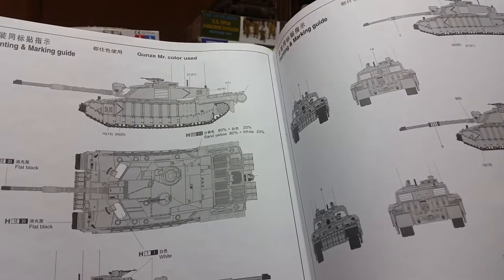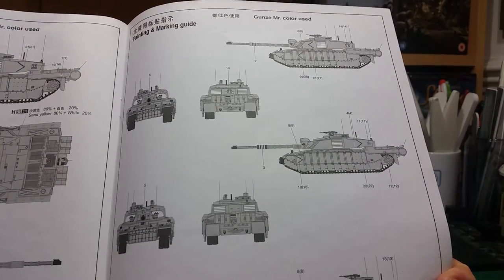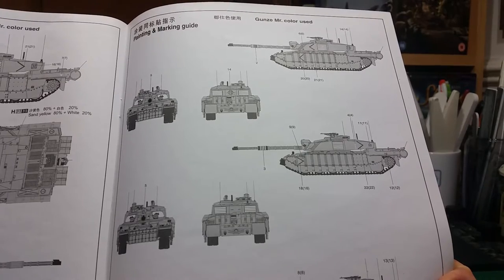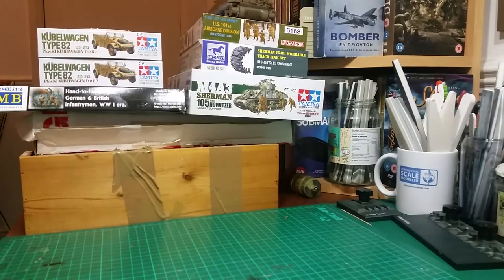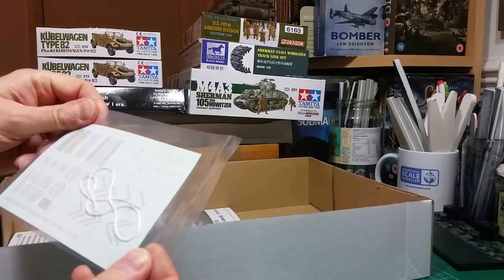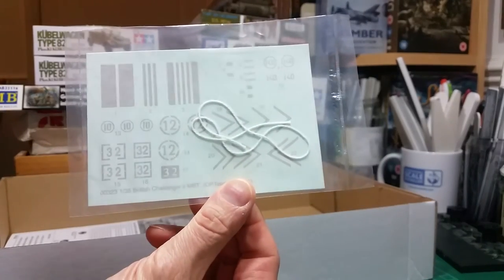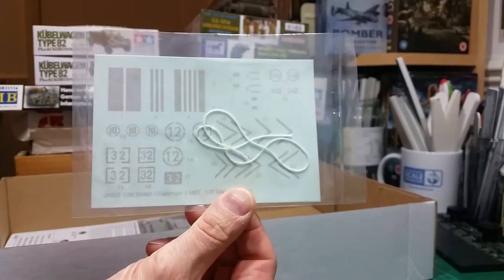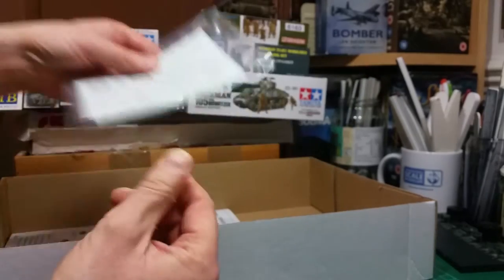I'll be using my own Tamiya colors. The painting guide covers the various units, though it doesn't actually name the specific regiments. The decals are for units that served in Iraq in 2003. The decals look fairly decent — I think they're Trumpeter's own design.